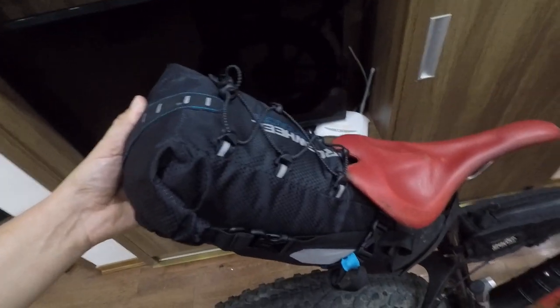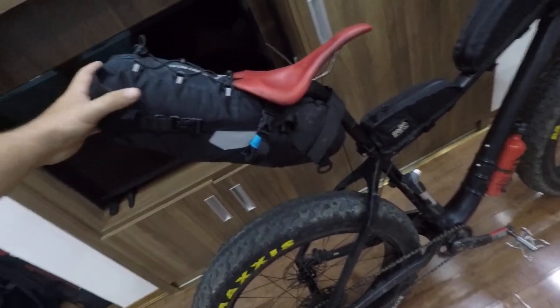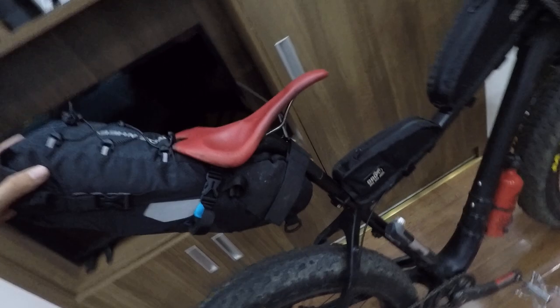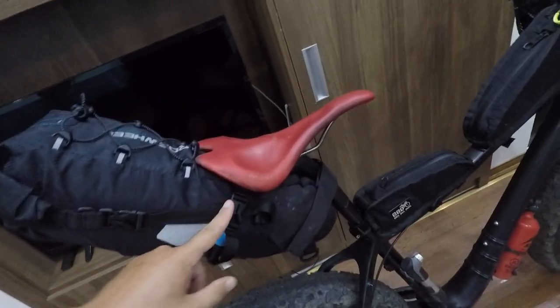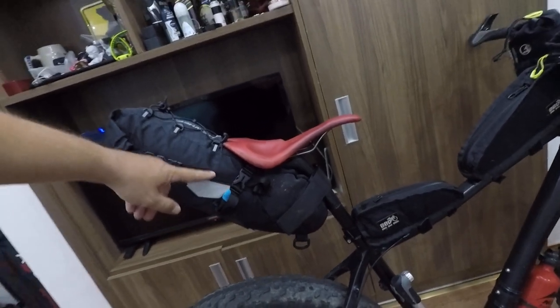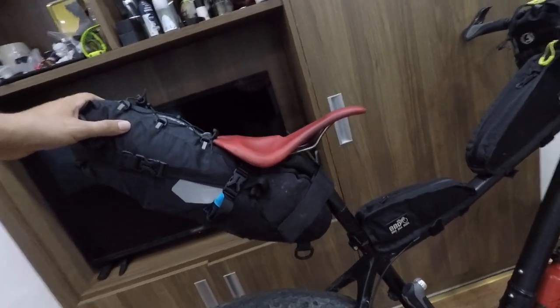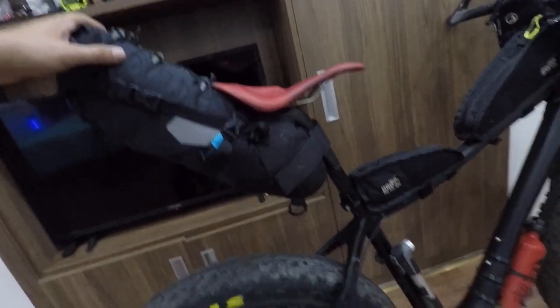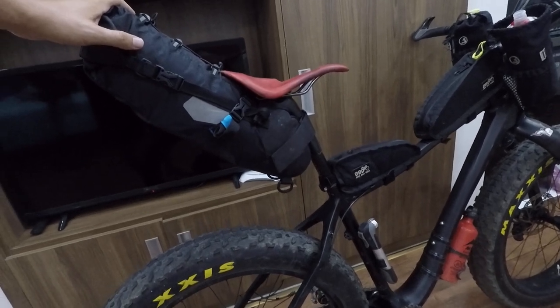The interior is waterproof, so inside you can keep your sleeping system and so on. I found the buckles and straps are pretty good quality and well organized, so I can adjust them and put them on as I like under my seat.